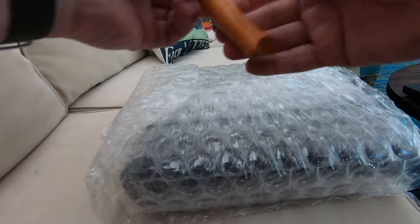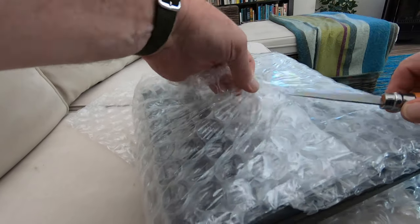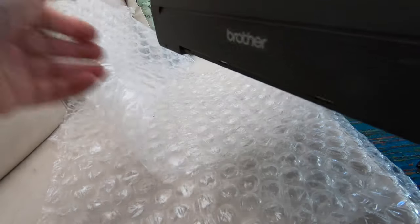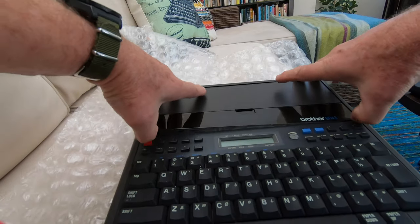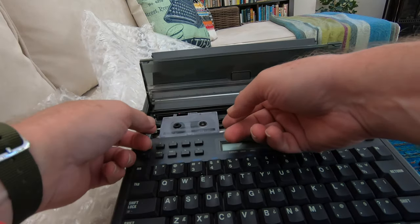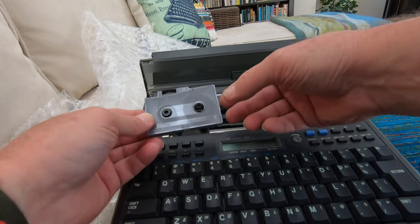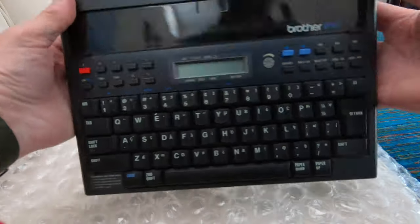Nicely wrapped — this is a textbook case of how to properly bubble wrap a thermal typewriter. Wow, that's nice — and it has a print cartridge. How cool is that? Thank you very much, Gregory. It looks to be in outstanding shape. I only recently discovered through other people's knowledge that there were other brands of thermal typewriters, namely also Casio and Sharp.